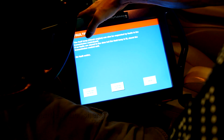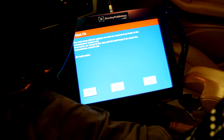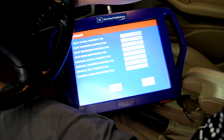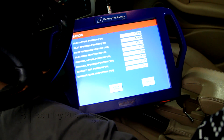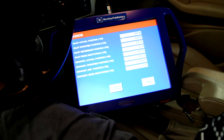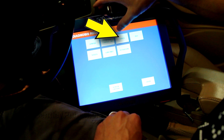After reviewing the fault codes, I decided to clear the fault memory and attempt to start the vehicle. While attempting to start the vehicle, the hard starting problem was present.